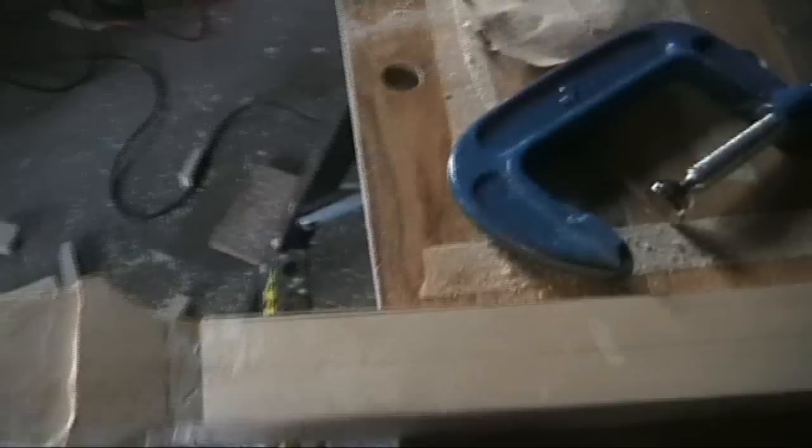Just a quick update on what's going on here. This is the neck for the LP shape guitar which I showed a while back when I was doing the body for. I put it through the bandsaw, got the rough shape cut out. I've got the truss rod slot all done — the truss rod will fit in here, slot right in there. Nice tight fit.